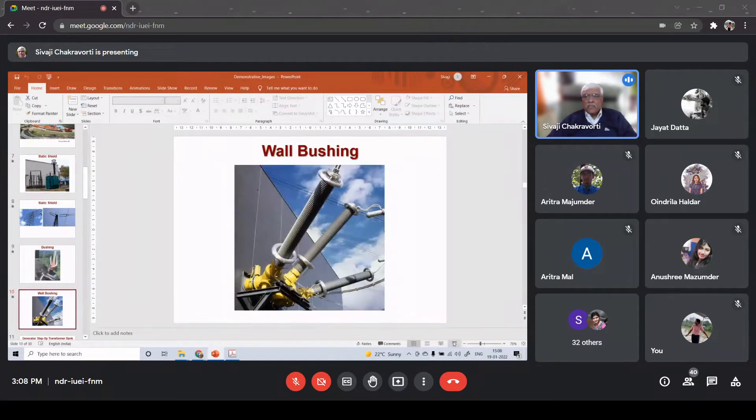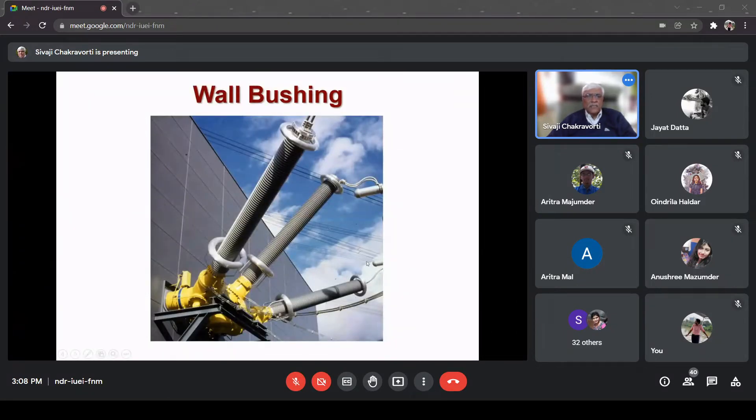This bushing - I will show you another diagram. This is exactly what I wanted to mean; it's called the wall bushing. If you look carefully, something is inside this building - it may be a laboratory - and the terminals have come out through this wall. Therefore here you don't require insulators, you require bushings. You can clearly see the static shield is there at both ends of that particular bushing, and here it is a three-phase connection.